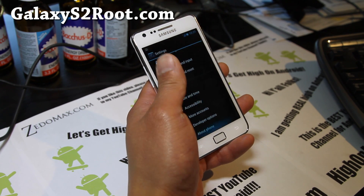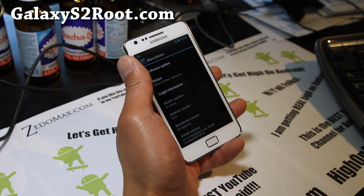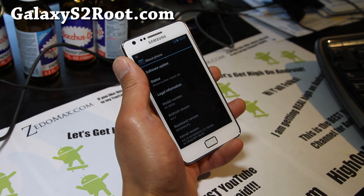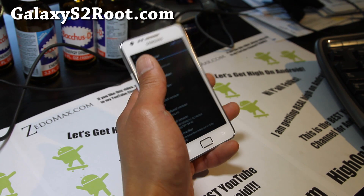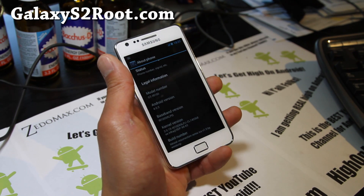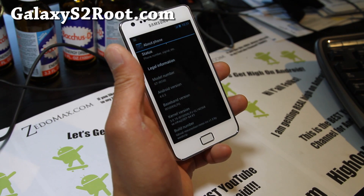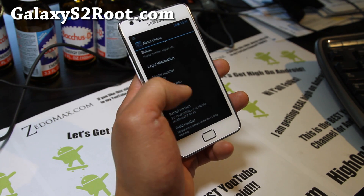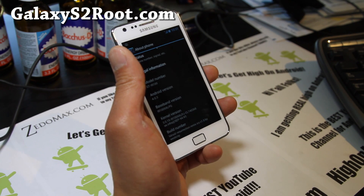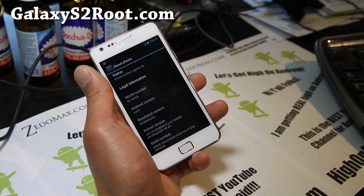It's actually based off the latest XXLPQ and LPJ. The official version has some bugs — it's kind of buggy, sometimes it freezes on you. But this one actually uses the LPQ modem with a modified LPJ kernel, so it should give you the best performance and be very fast.